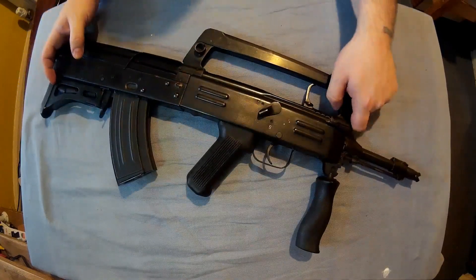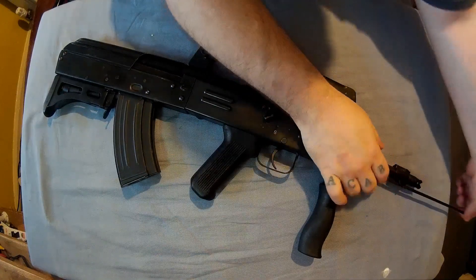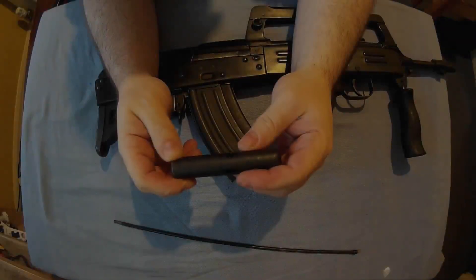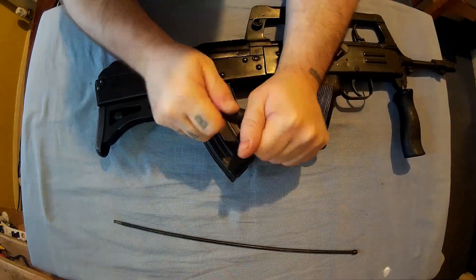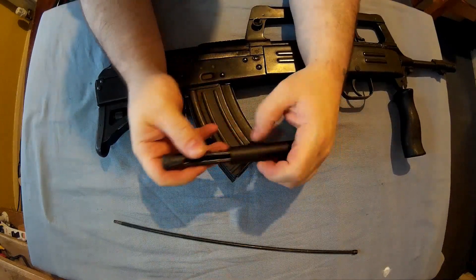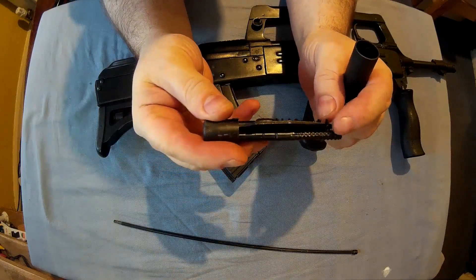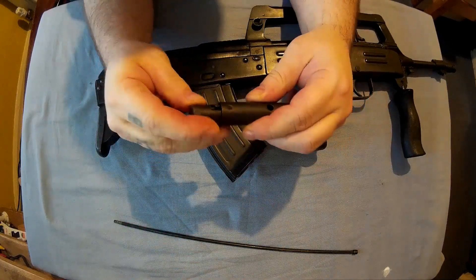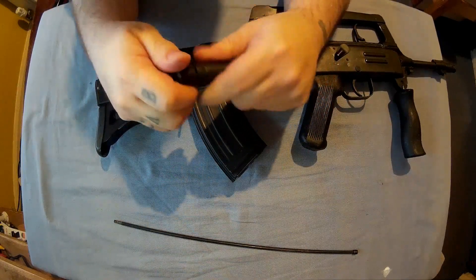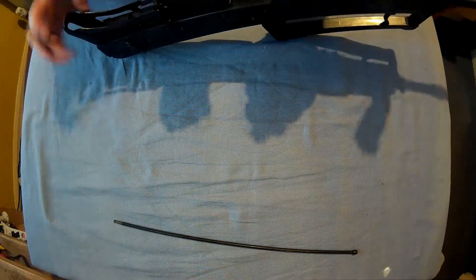It's all steel construction. Some of the parts you can take off: the upper receiver, the magazines, and there's a cleaning rod here that comes out. Down here is a cleaning kit — in there are the parts to it. It's a little bit stiff, it's not been opened for probably years. In there is what I think is an extractor, a cleaning brush, and a couple of other tools — I'm not sure what's in there to be honest. That goes back in and just slots back in there.